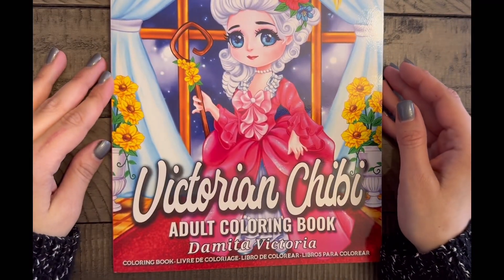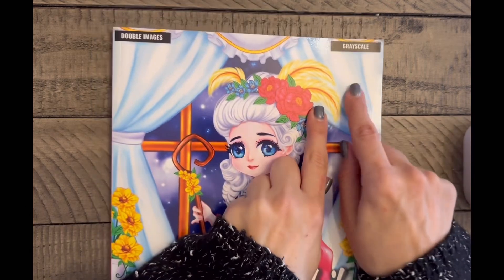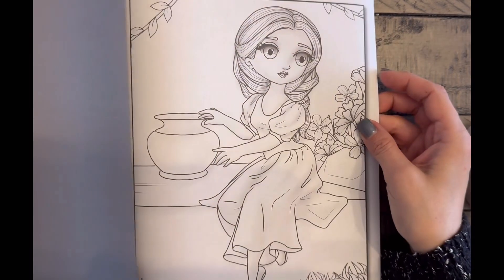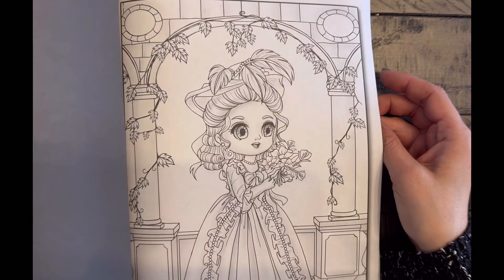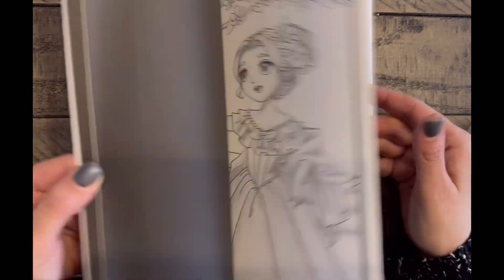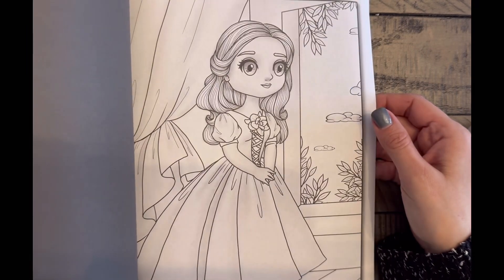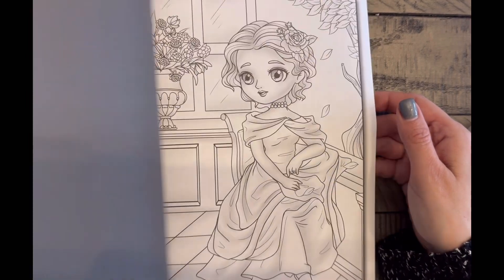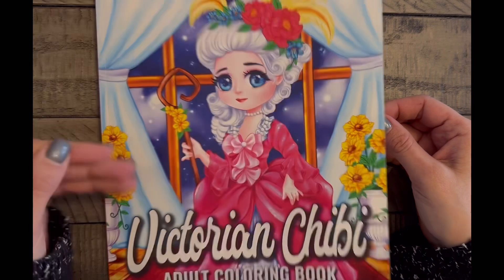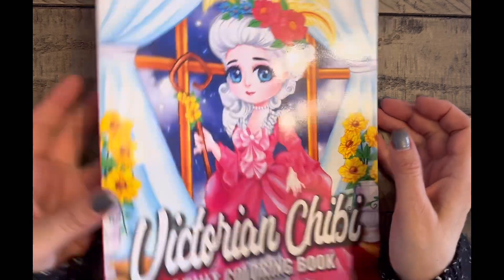Next one is Victorian Chibi by Domita Victoria. This book has double grayscale images — the back of each page is black and you get section one and section two on the front with doubles. Very cute if you're into the whole chibi thing, but I am unstashing this one.